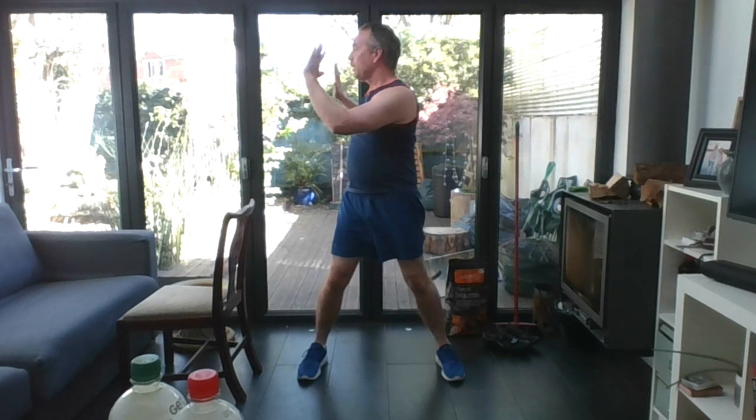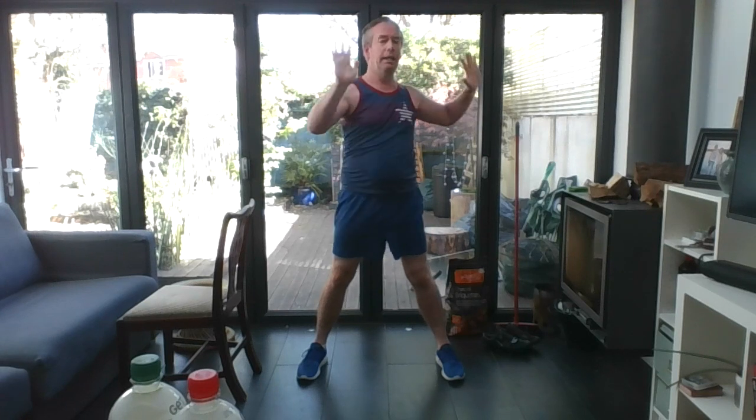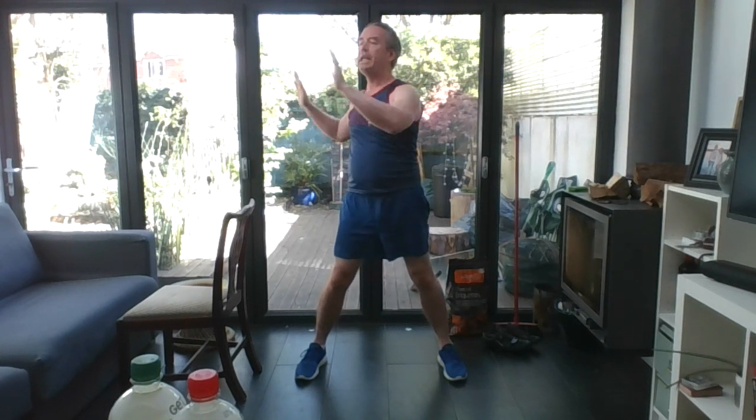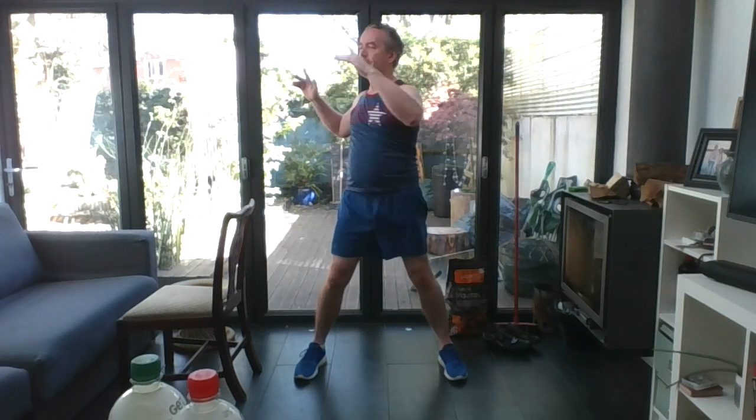March it out. Well done. Standing tall — bring the arms up, soft shoulders, rotate to the side and back to centre, side and centre. Just getting the spine to move; try not to move your hips. Keep everything nice and controlled. Exhale as you turn, inhale as you come back in.